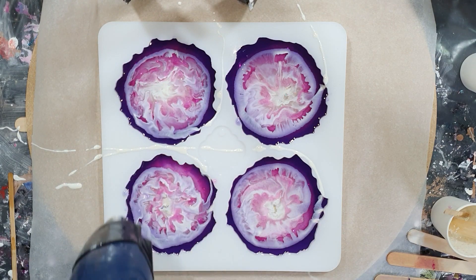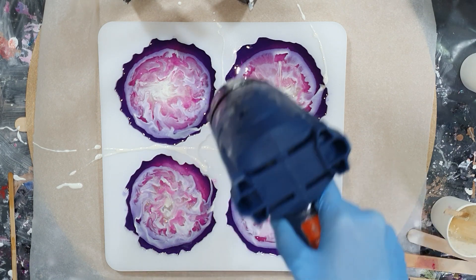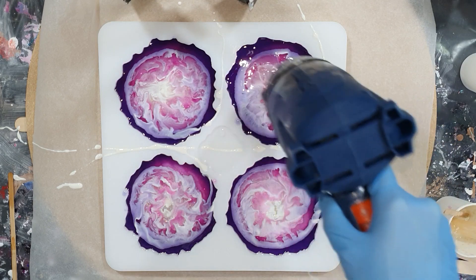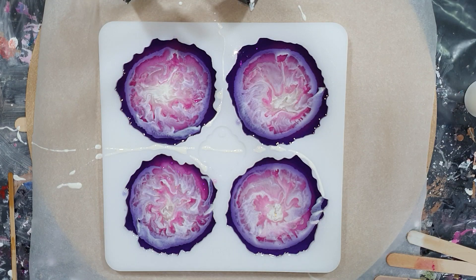They look a little bit messy, but hopefully I'll get a nice design on the back of the coasters. I'm almost done filling the molds, and now I need to let it dry for 24 hours before I can take them out.